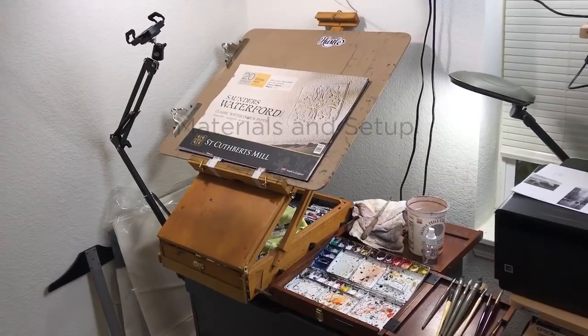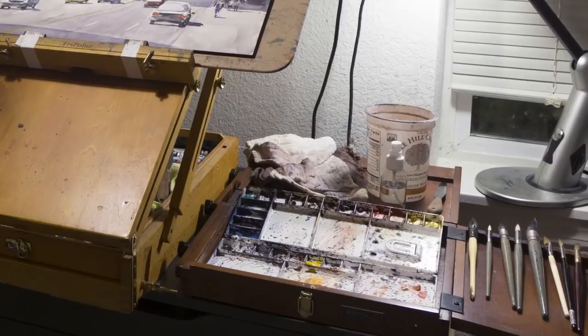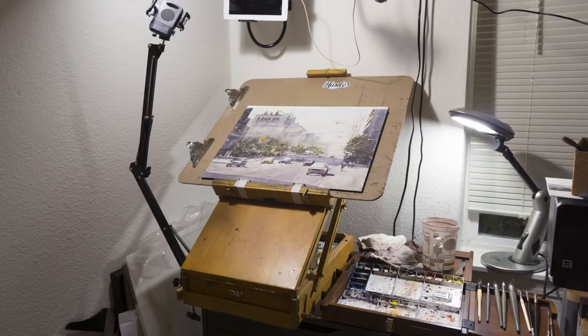This is my setup — nothing fancy, just a corner of my study room. You don't need an elaborate setup to do a painting, but you do need a dedicated space, even if it's just a corner of a room. You don't want to spend 10-15 minutes setting up just to paint, because by the time you finish, your motivation is gone. Always have a dedicated space ready to go.